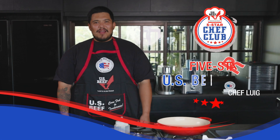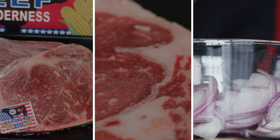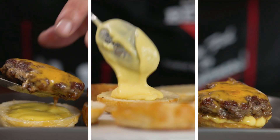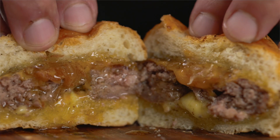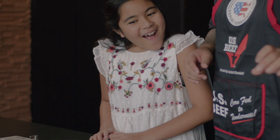Hi guys, I am Chef Luigi and welcome to the US Beef Five-Star Chef Club. Hamburgers are an all-time favorite in most Filipino homes — moms, dads, titos, titas, and especially the kids really love them.